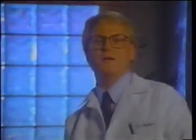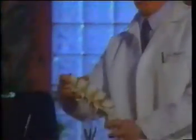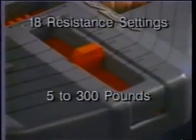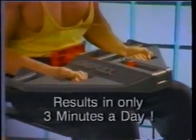AbFlex has been endorsed by orthopedic doctors as the safest, most effective abdominal training system. AbFlex uses research-proven methods that can provide a complete abdominal workout without the need for potentially harmful spinal motion. AbFlex can be used by people of all ages because its 18 different resistance settings range from 5 to 300 pounds using Solaflex-type bands, producing results in only three minutes of use each day.